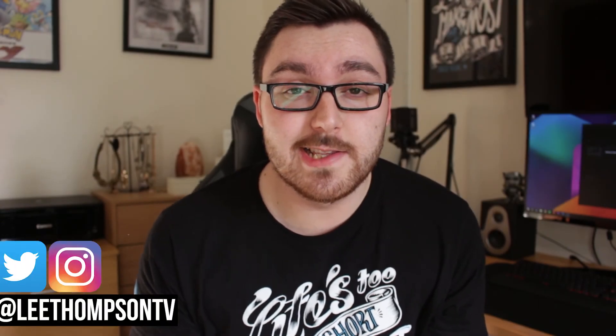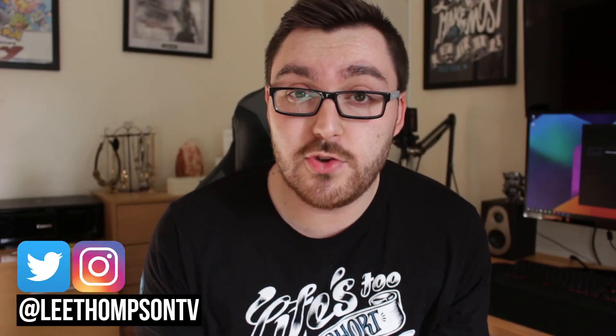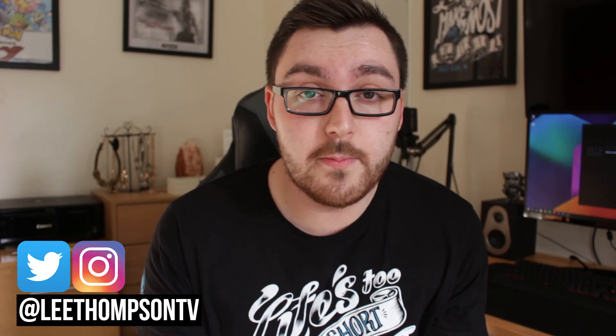Hey guys, what's going on — it's Lee, and today I've got a new lens that I'm going to be trying out. I'm going to unbox it for you guys — you probably know from the title what it is already. This is it here: the Yongnuo 50mm f/1.8 prime lens. It's a pretty cheap lens but we're going to be testing it out with a few video samples, so let's get started.